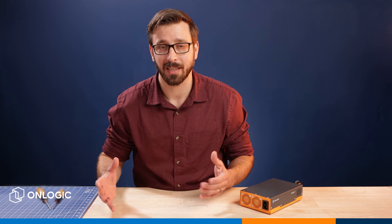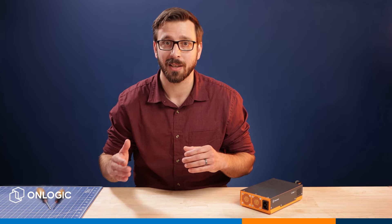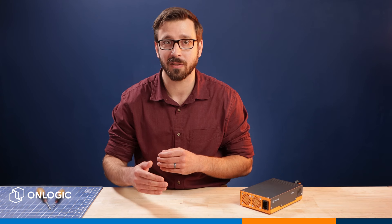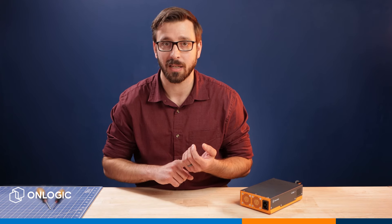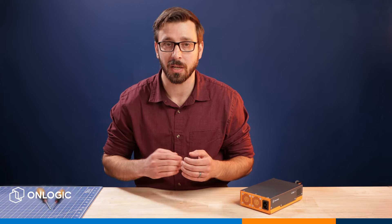We are super excited about this product because it is totally unique, including some patent-pending design elements. We built this specifically to pair with our most advanced, highest performance rugged edge computers that we manufacture, such as our K804 that supports high TDP CPUs, GPUs, and really caters well to that edge AI market.